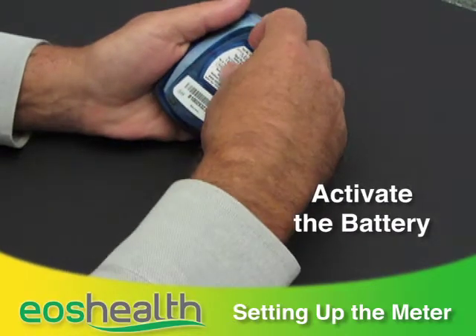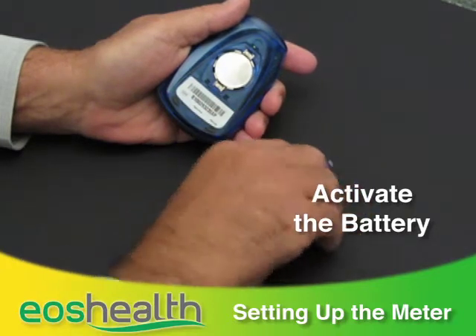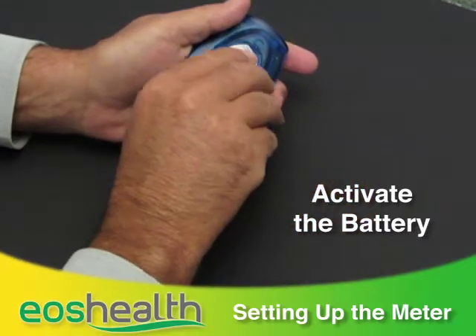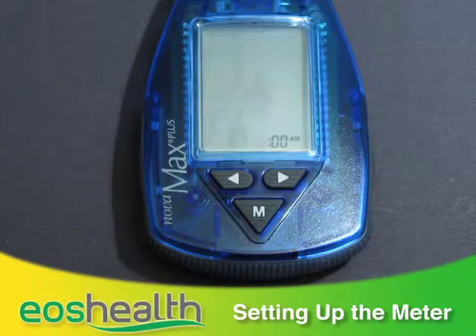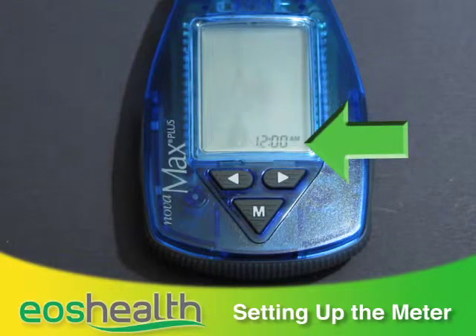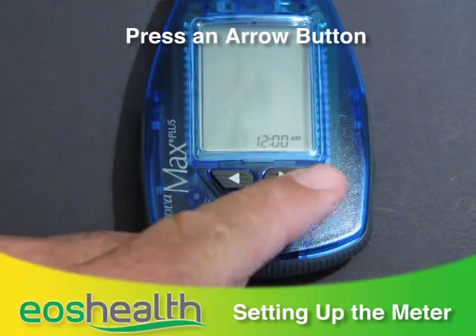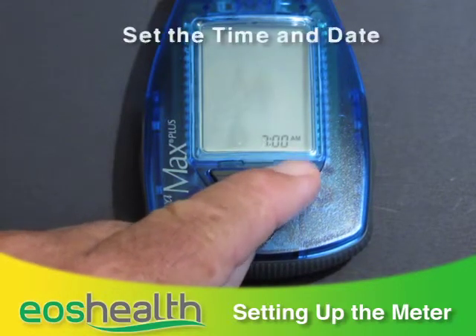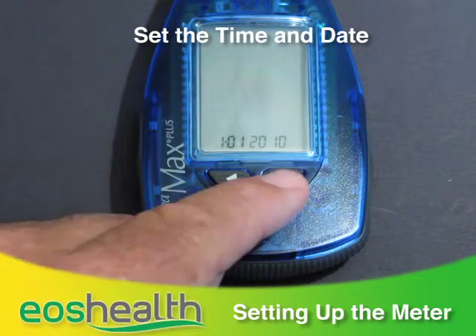The very first time you use it, turn the meter over, remove the battery cover, and pull off the plastic tape to activate the battery. Then replace the battery cover. The monitor will light up and then display the time setup screen. The hour number will be flashing — press the left or right arrow button to choose the current hour, then press the Mode button to confirm and continue on for the minutes.